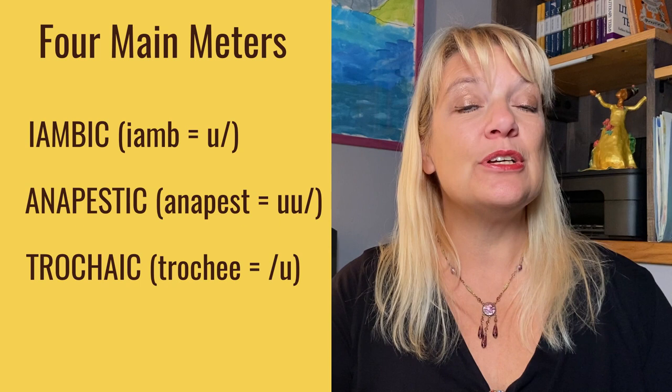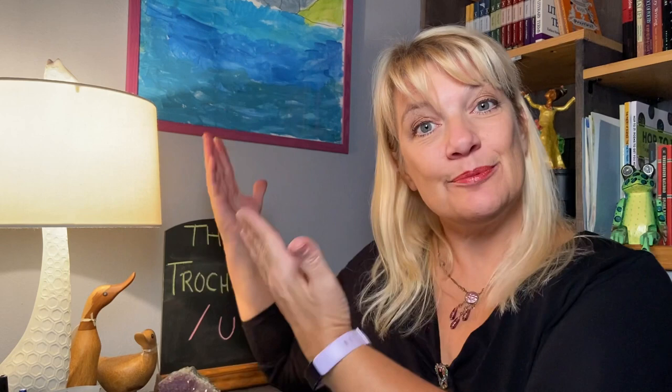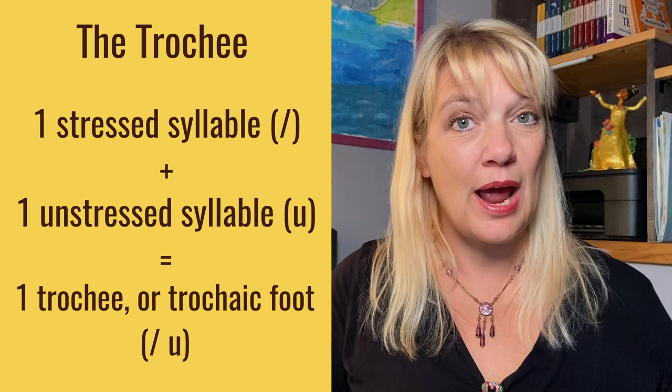Trochaic meter is one stressed beat followed by an unstressed beat, DUM-da. And dactylic meter — dactyls are one stressed beat followed by two unstressed beats, DUM-da-da. So the trochee is one stressed beat followed by one unstressed beat. One unit is called a foot, or one trochee, and when you put a series of those trochaic feet together, you get a line of trochaic meter. If you put four of those together, you have trochaic tetrameter, as in 'love is holding something fragile.'